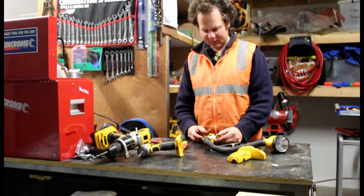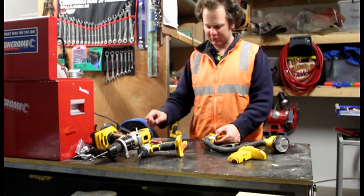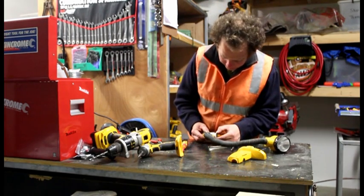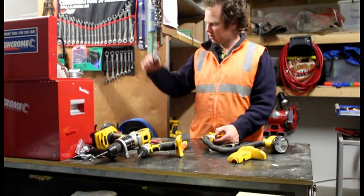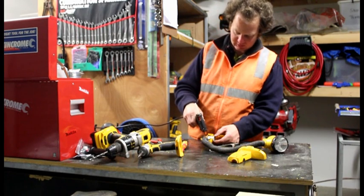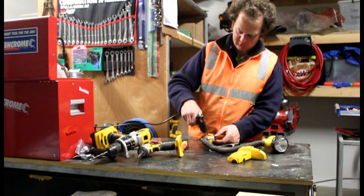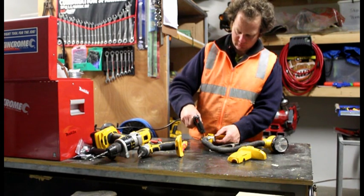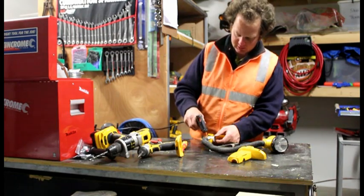So you've got it all soldered up. Now you just want to make sure nothing's contacting anything in there that it's not meant to. Use hot glue — I was going to use Sikaflex but it had gone off in the tube. You need to pot it so that when it does move, it doesn't contact something that it's not meant to.